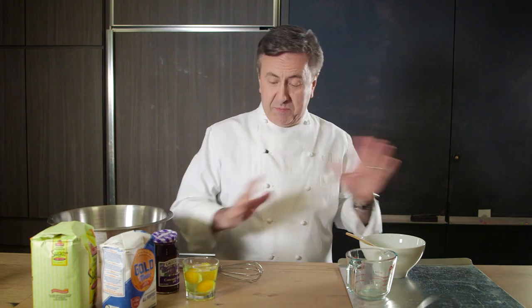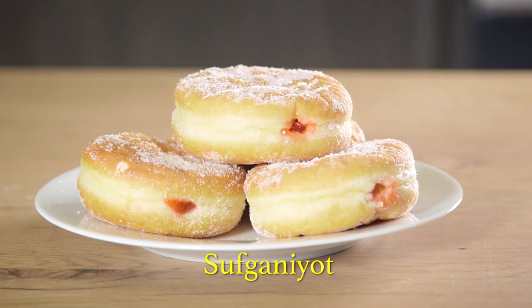Hello, I'm Daniel Boulu, and Happy Hanukkah — or as we said in French, Happy Hanukkah. I don't actually speak French, but don't tell anyone or my career will be totally ruined. Tonight, I'm going to show you how to make a Jewish jelly doughnut, Sufganiyot, a traditional Hanukkah treat.